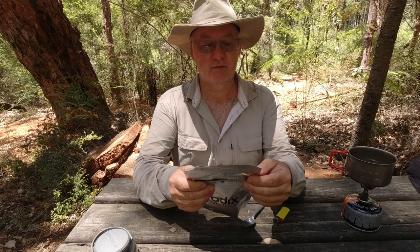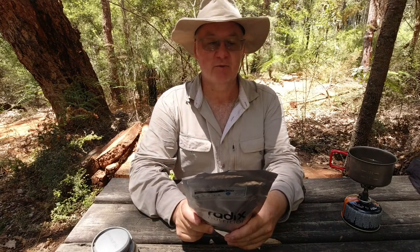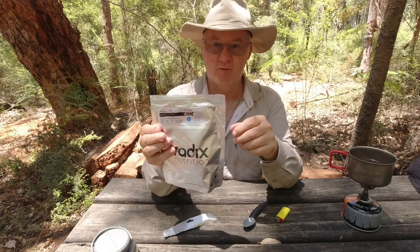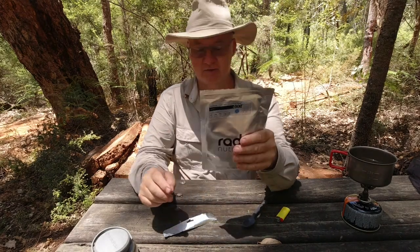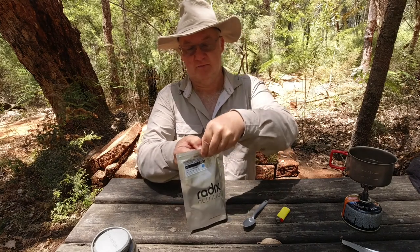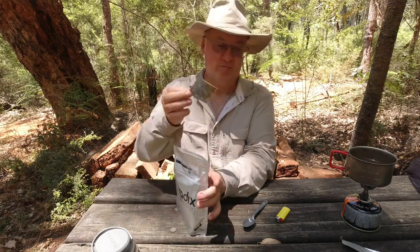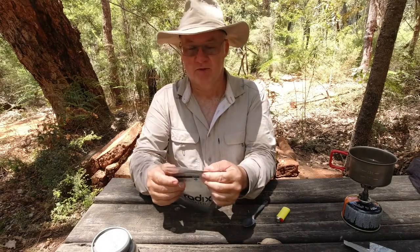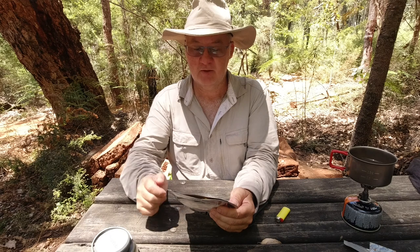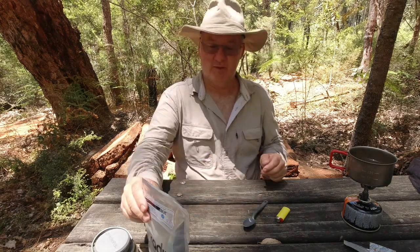The instructions along the top say: tear open meal and remove oxygen absorber. One thing this company have got — when you're ripping the bags open you'll always get a nice straight line; so far every time I've had a nice straight rip. Rehydrate following instructions on label below, stir thoroughly and reseal. It says here 175 millilitres of boiling water is required, so I've got that measured up in the pot there.